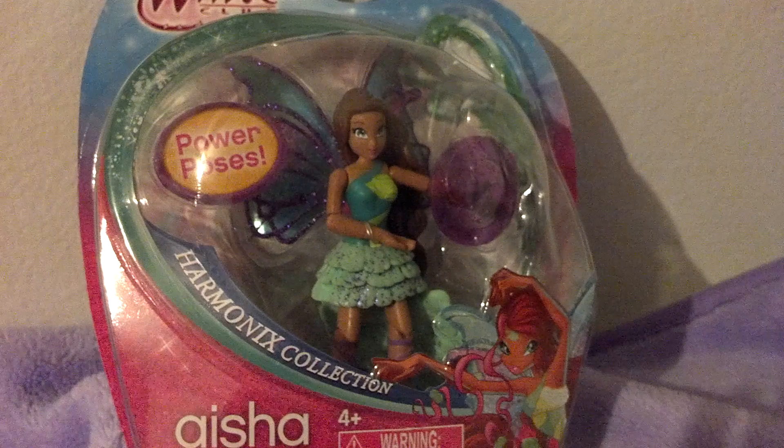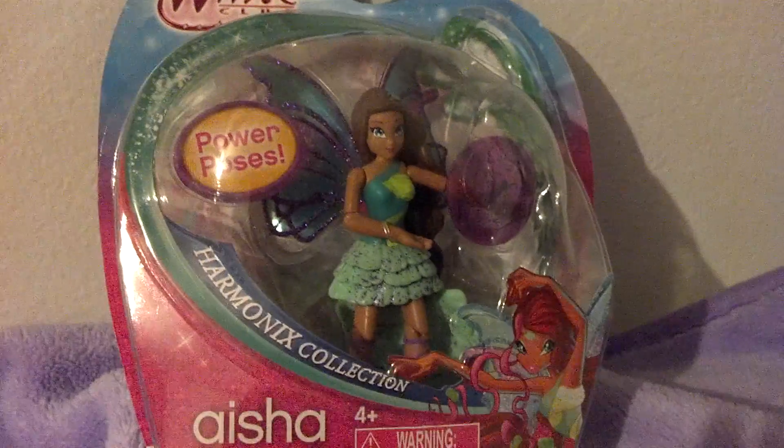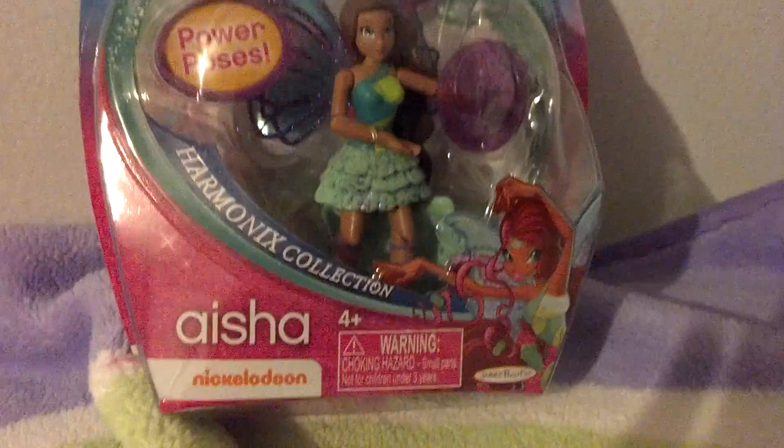Okay, let's get started. Here she is — Harmonix Aisha. And if you don't count the McDonald's toys, this is the first Aisha doll that I have. Okay so let's get started on her — she has a shell in her hair.